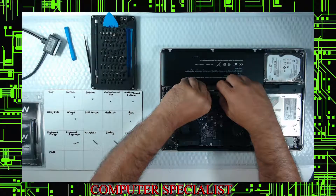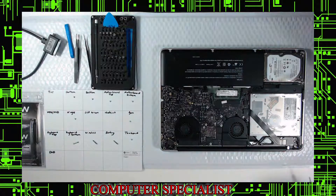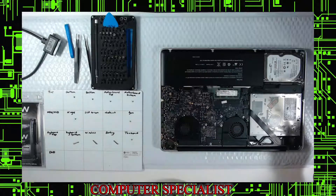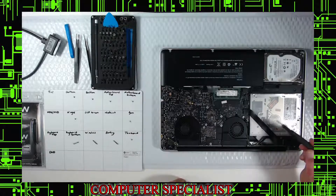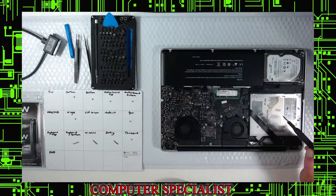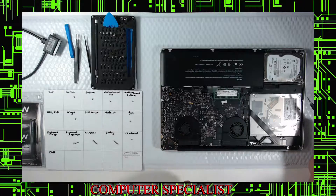We're going to pop off the battery — should have done that before the memory, but not a big deal since the laptop is already off. This makes sure the laptop is fully off. Memory's done — that's how quick that is. Everything else looks good in here; don't see any spills. Usually if you see spills, clean it up with an alcohol pad, but no need here.